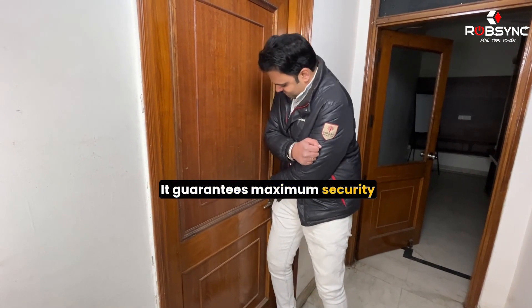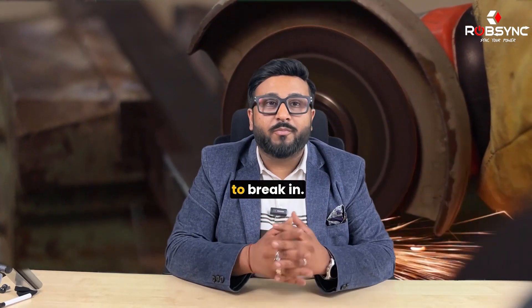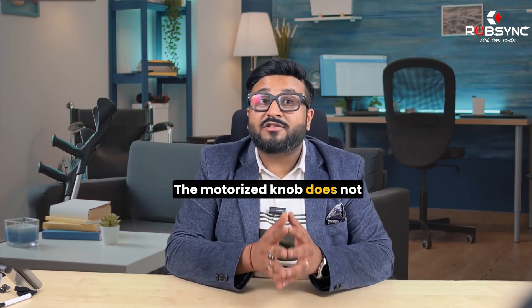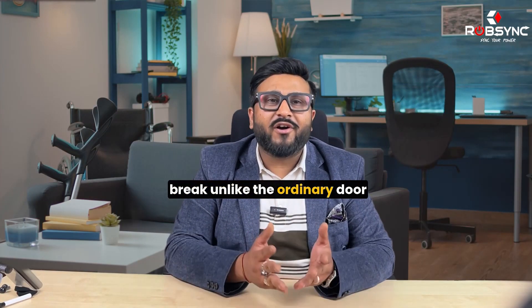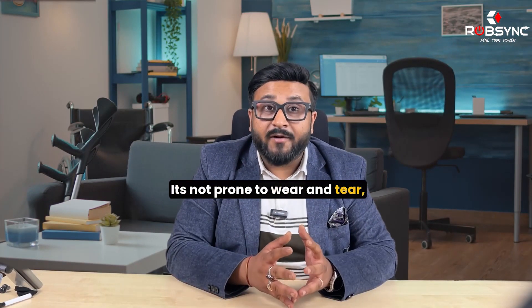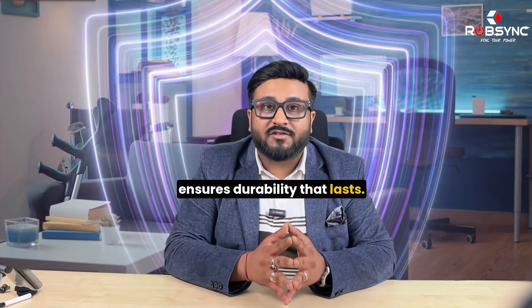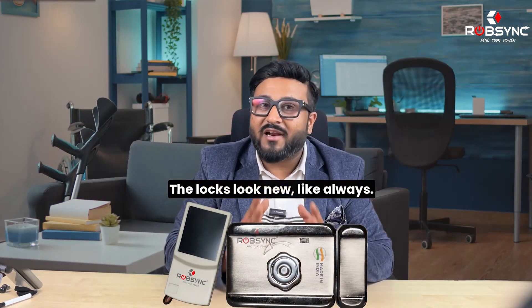It guarantees maximum security with its tough metal exterior, making it impossible to break in. The motorized knob does not break — unlike ordinary door locks whose springs can break within one month of use. It's not prone to wear and tear, making it a long-lasting lock. Plus, our anti-rusting technology ensures durability that lasts, keeping the lock looking new, always.